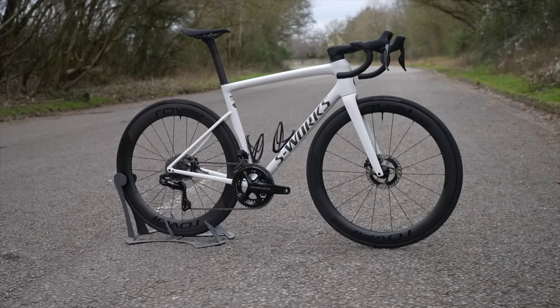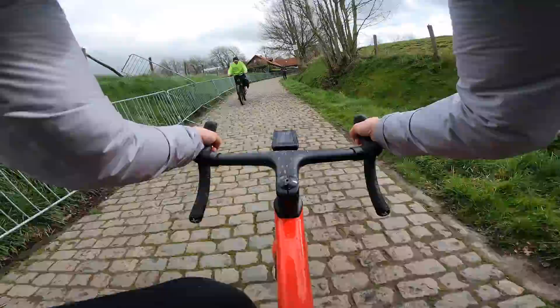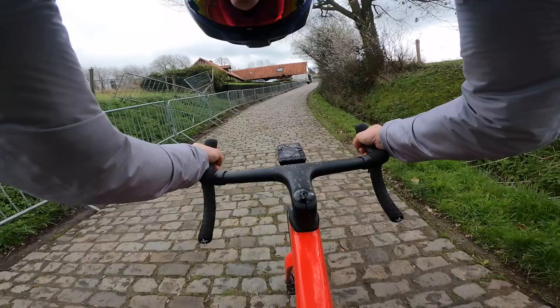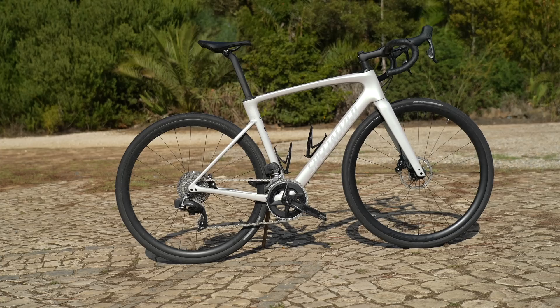Most modern race bikes like the Specialized Tarmac SL8 and many others now take up to a 32mm wide tyre, and the general improvements in compliance in those race bikes have led the pros to stick with them. So the endurance bike just isn't needed by the pros anymore. The pros don't really want comfort — the one thing they always ask for is more stiffness. They want some compliance for reduced fatigue to have more energy at the end of a race, but they're not riding these races to enjoy the cobbles like we do as amateurs — they want the lightest, fastest bike. They ride a lot more, spend far more time in the saddle, and don't mind taking that punishment.